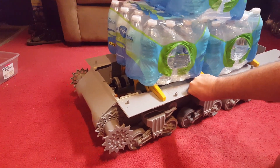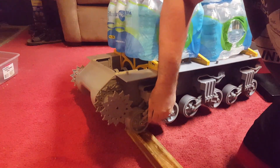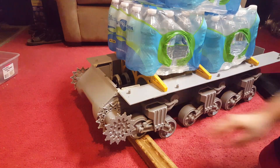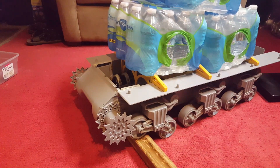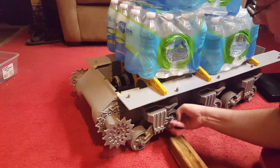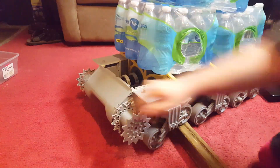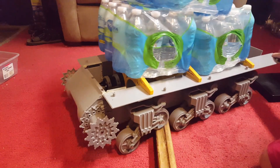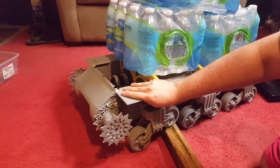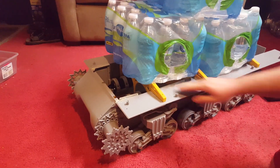Let me show you this with the extra weight too. That's a lot of weight on there and nothing's breaking or anything. There's certainly more weight than I'll be running, and even pulling sideways, all that sideways force on that wheel doesn't seem to have any impact on it.